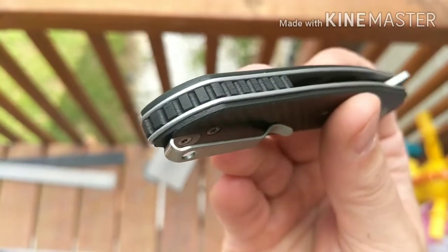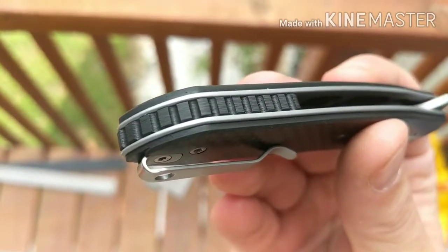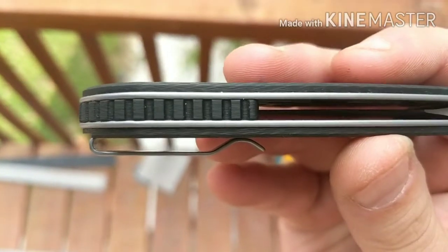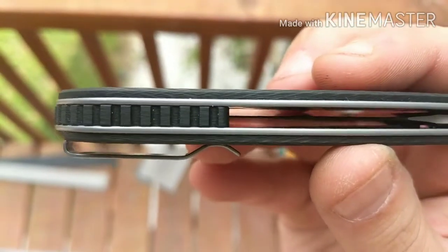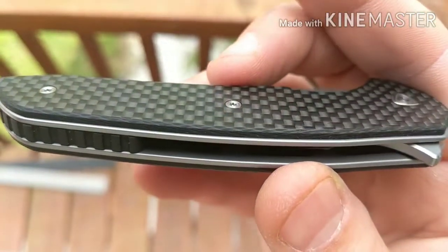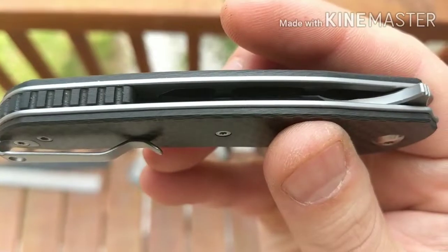Let's take a look at the outside. I think this backspacer is carbon fiber too — you can kind of see the lines. And this carbon fiber appears to be all the way through. It doesn't look like it's a laminate, so that's pretty cool.